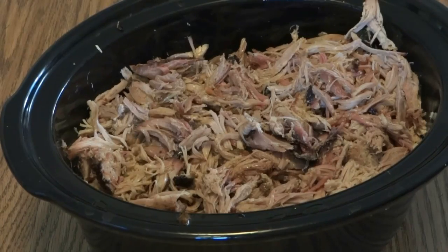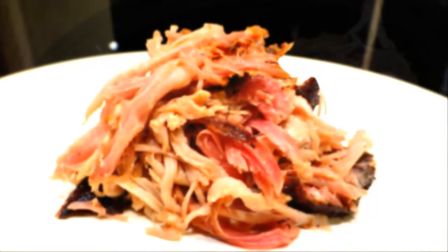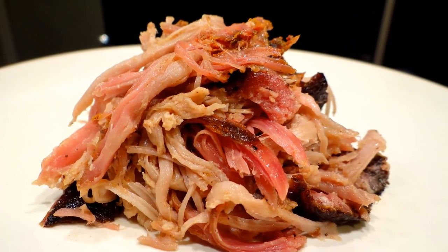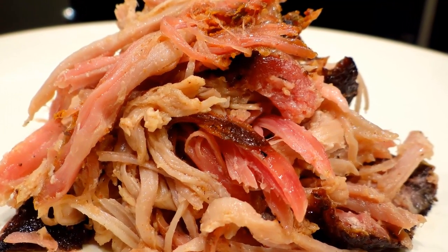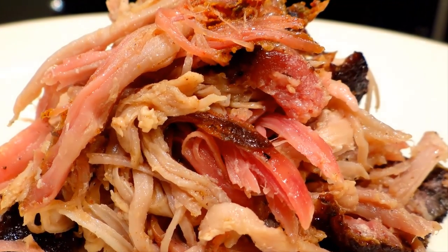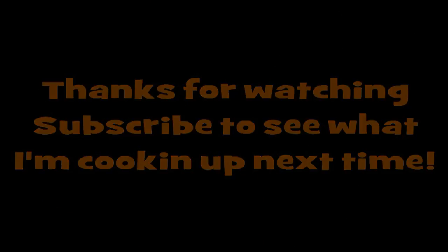Well, thanks for watching everybody, hope you enjoyed the video. Give a look at our final product here — doesn't that look amazing? Thanks so much for watching.